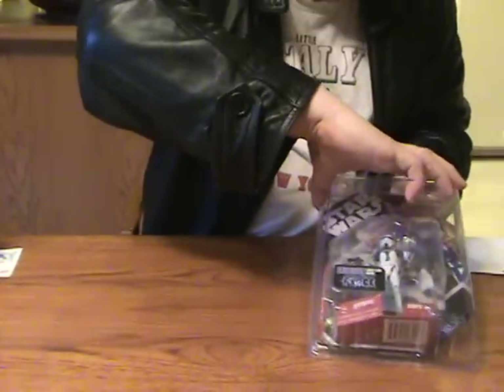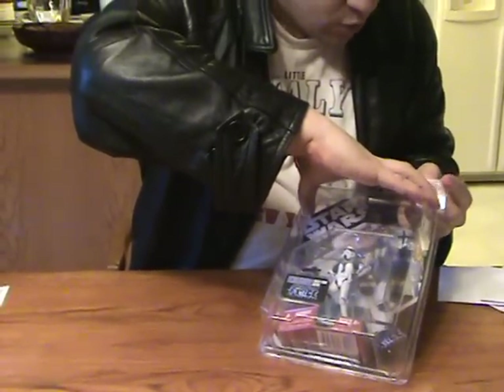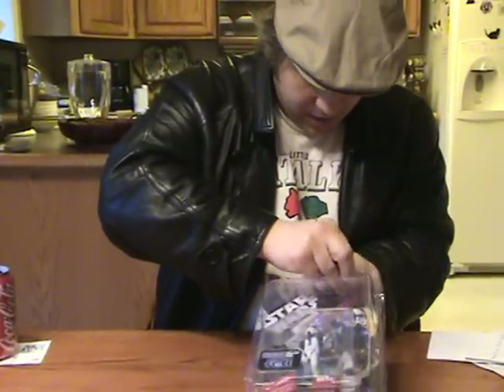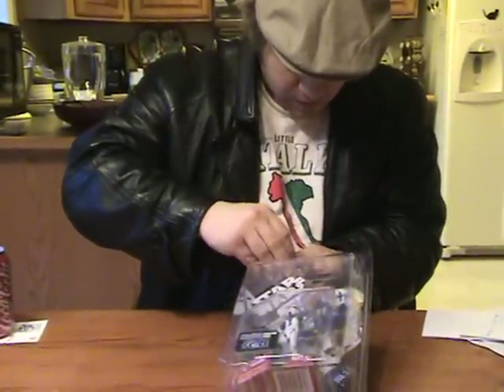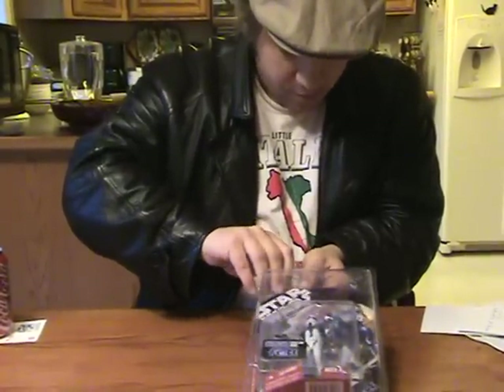I'll pop this open here for you to get a better look at it. I don't believe the newer Stormtrooper Commander from Comic-Con comes with a Stormtrooper Commander stand. I think the little stand that says Stormtrooper Commander on it is exclusive to the GameStop one, but I'm not sure on that — he could come with a stand, I could be wrong.